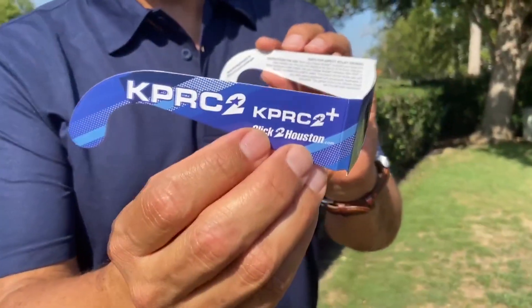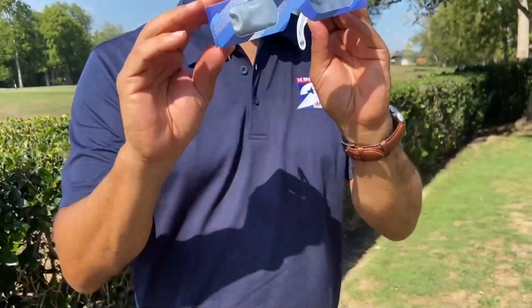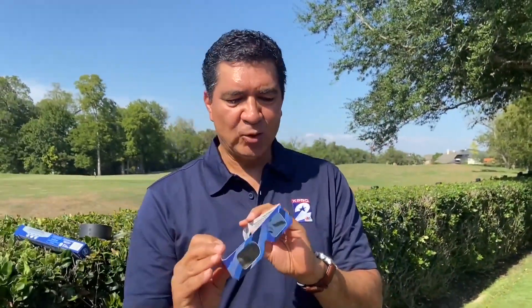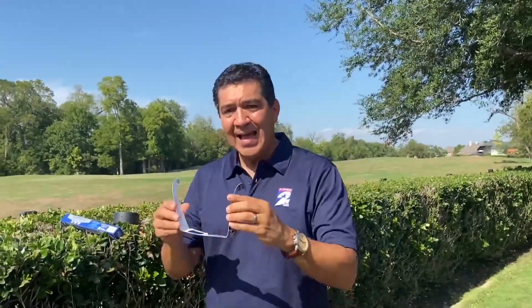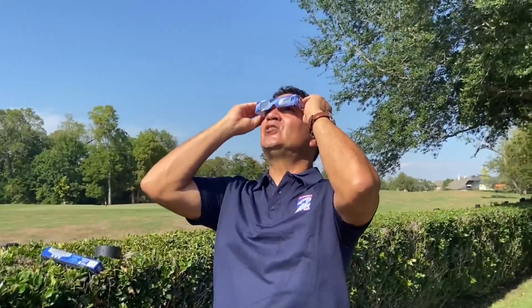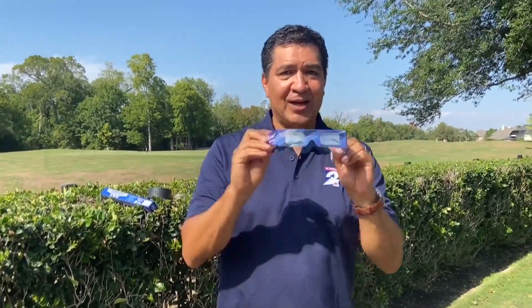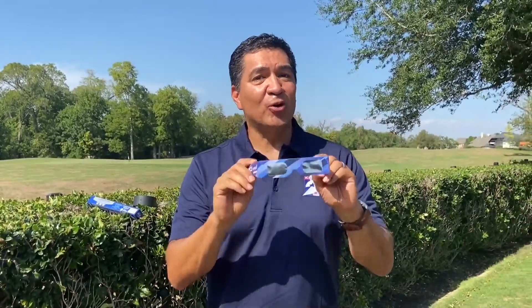Something really cool also: if you do not have eclipse glasses, there is a chance you can get these free. We have ordered 10,000 solar eclipse glasses that block out 100% of ultraviolet light, 100% of infrared light, and 99% of visible light. It is ISO certified and will protect your eyes so you can actually look at the sun and see the eclipse. All you have to do to get these for free is become an insider on KPRC2. Check the article to see how, and make sure you sign up for a chance to get some free solar eclipse glasses.